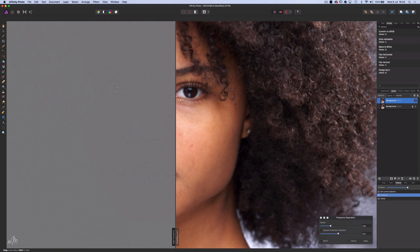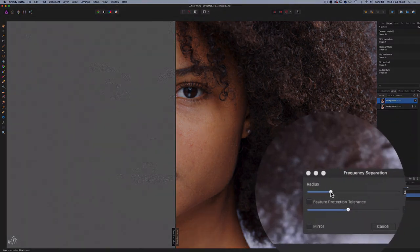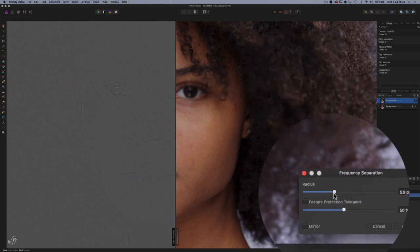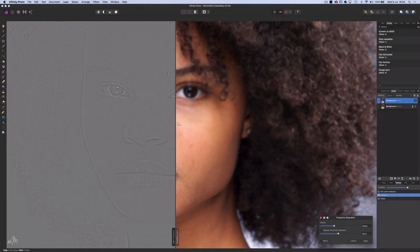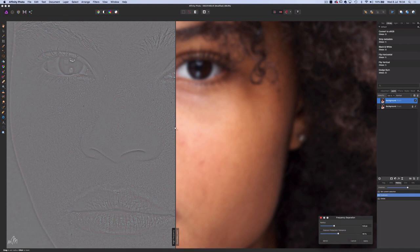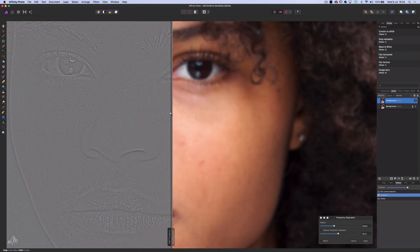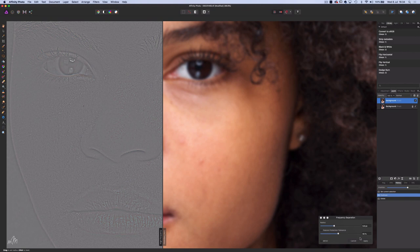High frequency information is over here on the left — the fine detail. The low frequencies carry information in the shadows, tones and colours. The aim here is to adjust the radius slider until the fine detail disappears. This is an arbitrary process depending on the resolution of the image, but in this instance around 6 pixels looks about right. We can use this handy window slider to check the frequencies are separated correctly, then simply apply the action.